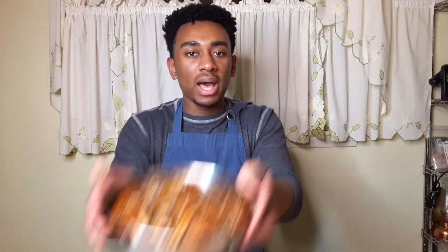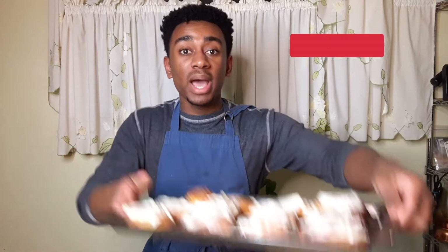Welcome back everyone. Today we're going to be making apple pie and pumpkin pie cinnamon rolls. You may be thinking it's not fall, it's not even the holiday season. Well, do you only eat during the holiday season? Let's get cooking.